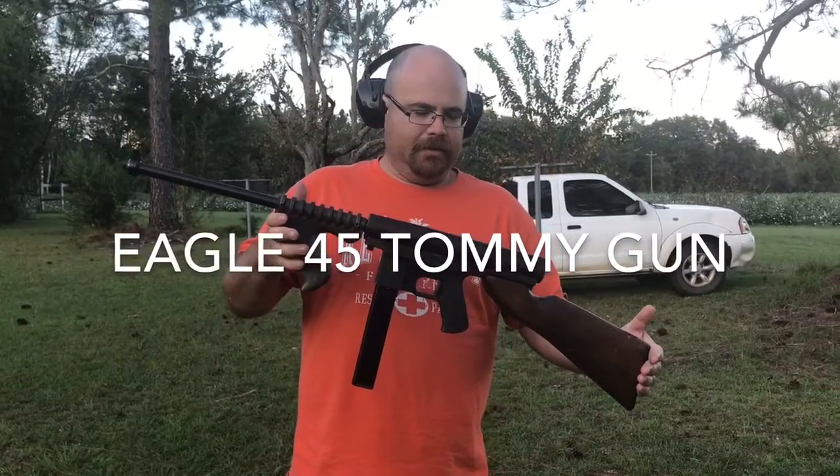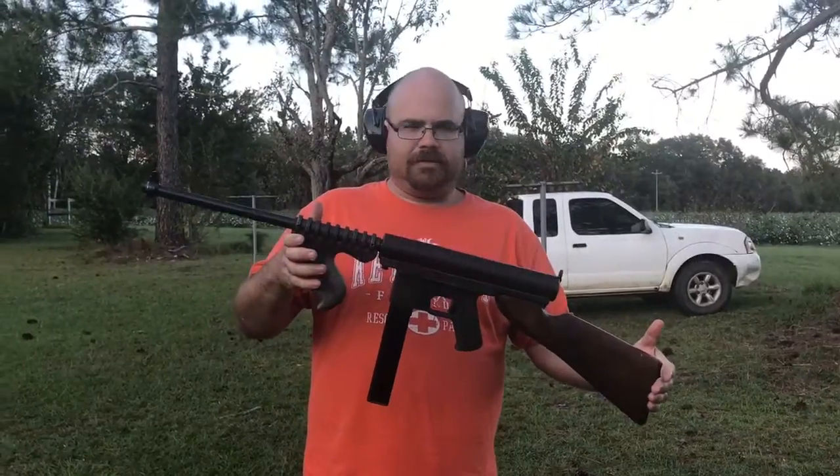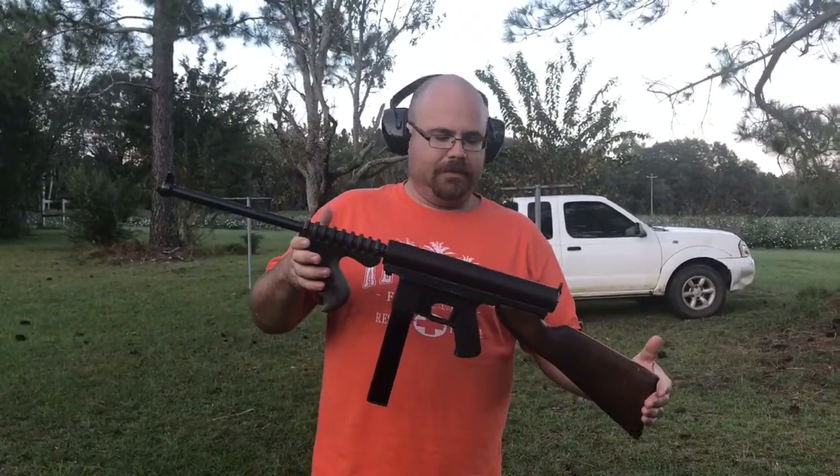We're looking at my Atomic gun today. This is not a Thompson — this is an Eagle model. It was considered the poor man's Thompson back in the mid-1960s.